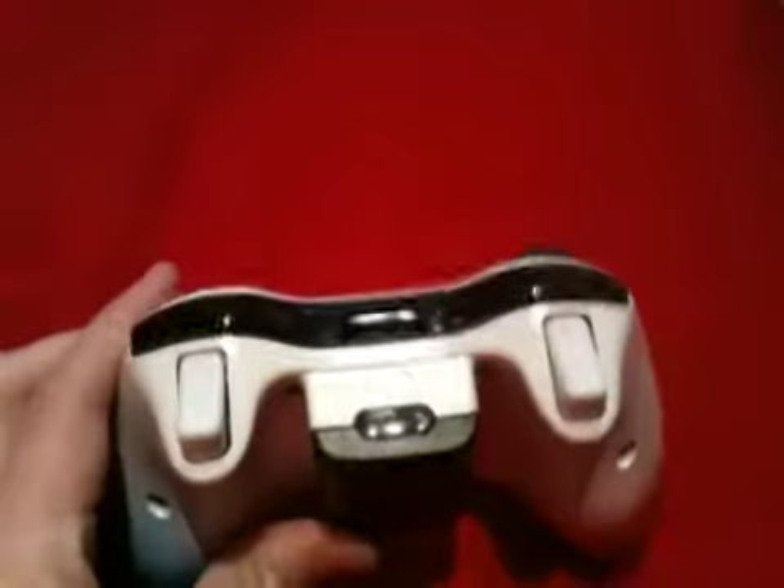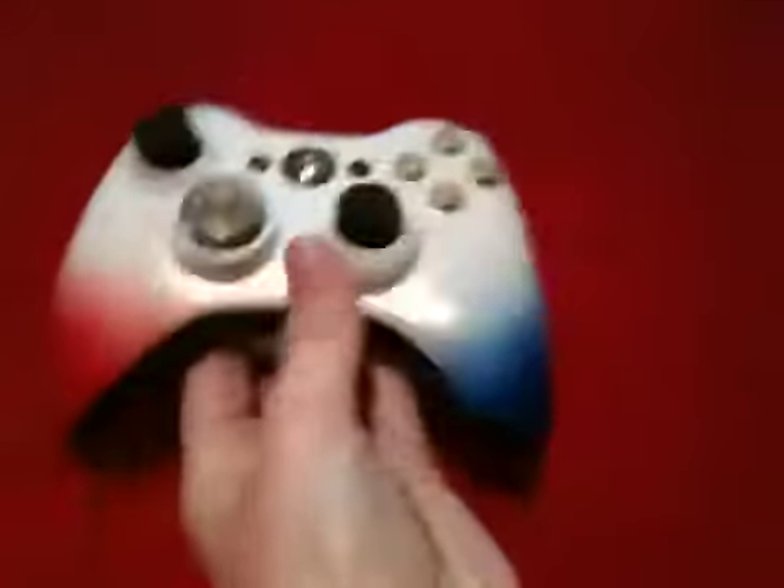The Union Jack goes around the back as well. We've got black inserts — a black battery pack, black part on the top and on the bottom.